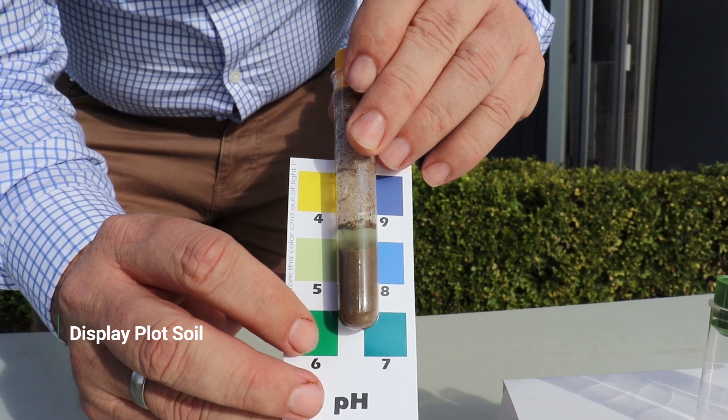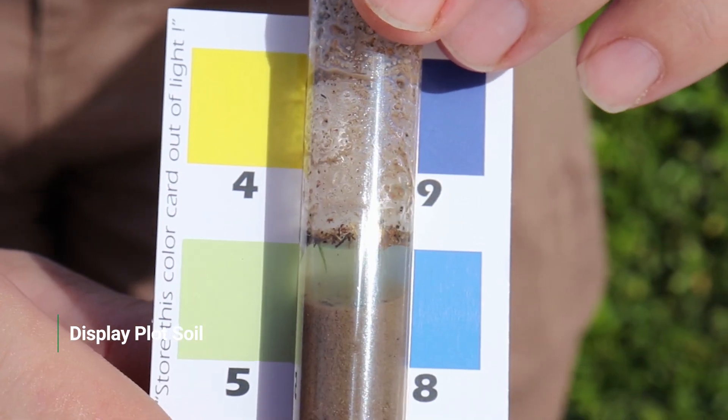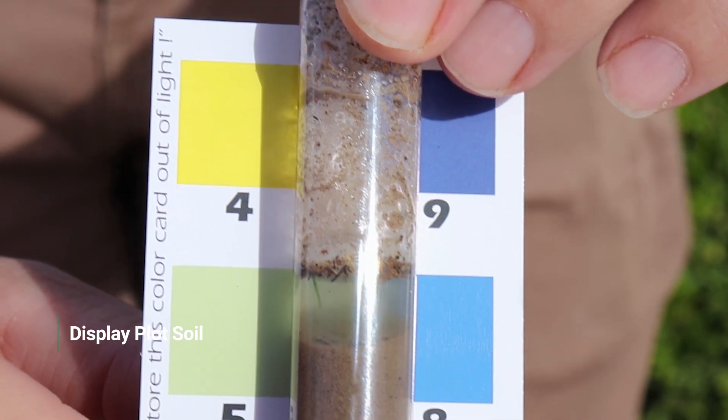Once settled, you can compare the colour of your sample to the colour chart, ensuring that you have a light source behind you to accurately judge the colour. We then repeated the test for the second area to compare them.